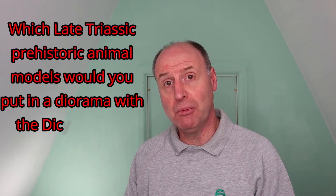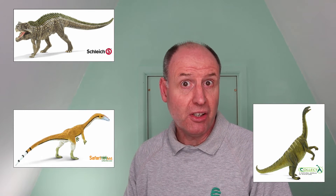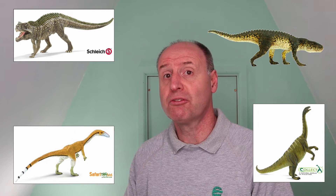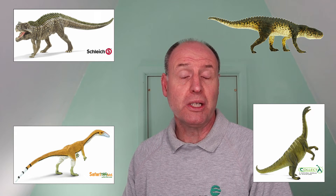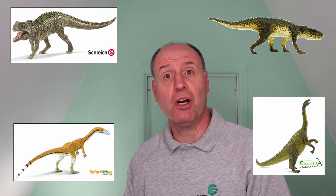Which brings us to our question of the day: which late Triassic prehistoric animal models would you put in a diorama with these two Dicynodonts? Have you been surprised by the quality of the Schleich Postosuchus? Or is it the Collector Plateosaurus prehistoric life model that you think is a perfect partner? Or what about the Safari prehistoric world Coelophysis, or maybe the Postosuchus from the same model range? Tell us which models you think work best with the Placerias and Lisowicia — we'd love to hear from you. Put your comments in the video description notes down below.